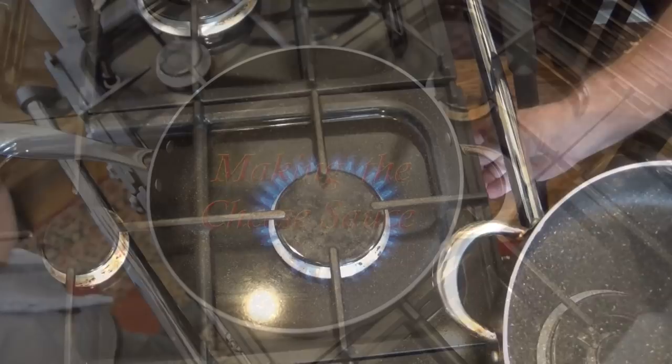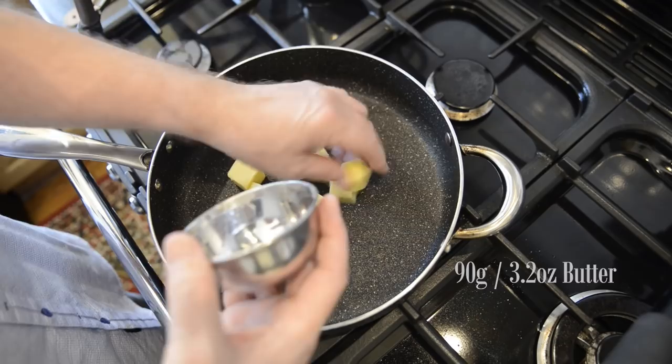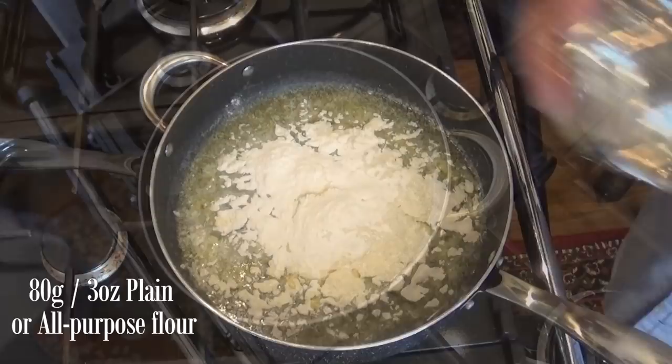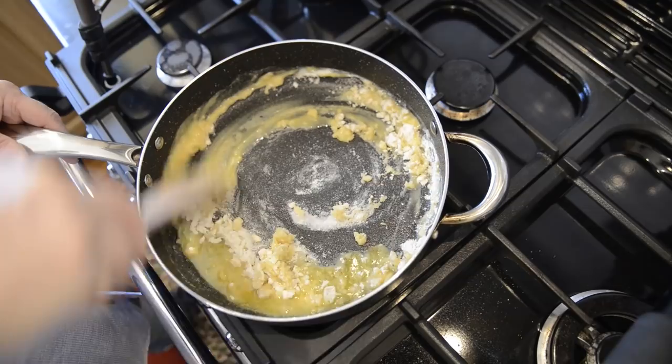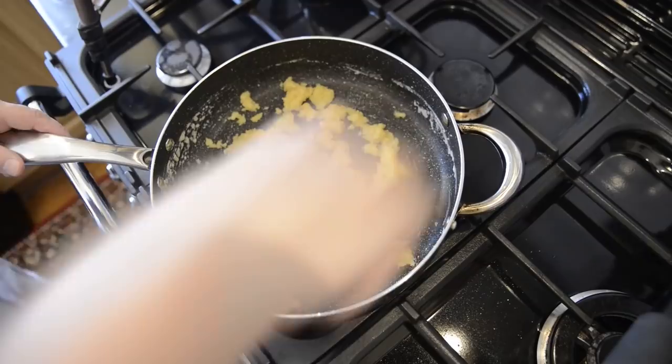On to stage three — the cheese sauce — and it starts with a basic bechamel sauce. Add your butter to the pan and melt on a medium heat. And once again this stage can be used in making lots of other dishes, for example mac and cheese, cauliflower cheese, fish pies, to name just three — it's a fantastic recipe to have in your repertoire. Now add your flour and mix, and keep stirring this basic roux mixture for three to four minutes. That should cook away the floury taste.